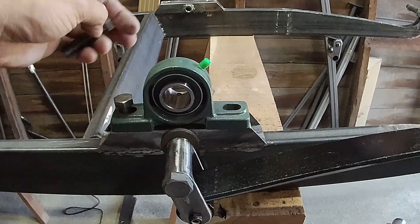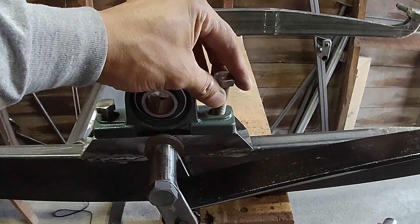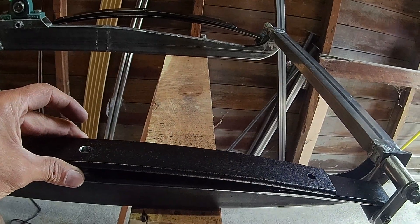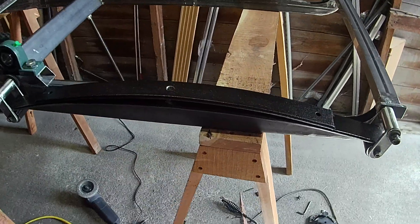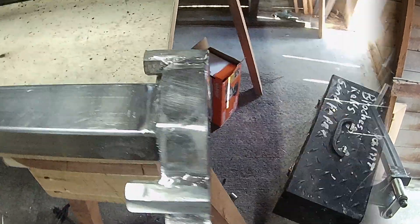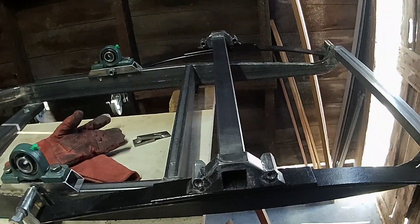This block is going to hold one of the axles. Initially I was going to use one leaf spring but now I'm going to add a second one because this is getting a little heavy. This piece is going to hold a live axle.